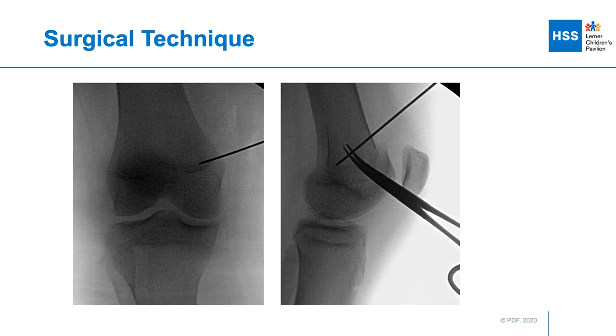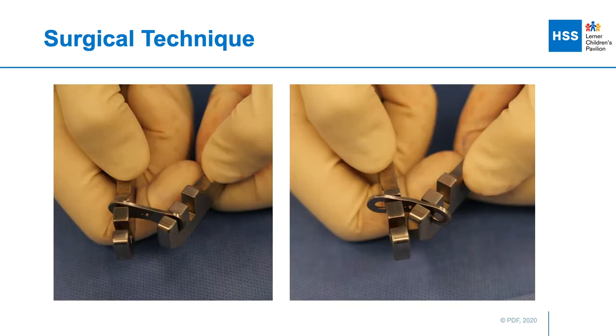Once down on the physis, we typically place a guide wire right at the level of the physis. We check this on the AP view, and then on the lateral view a clamp is used to see where the pin is entering the physis. We make sure that this is in line with the anatomical axis of the femur on the lateral view, because this is where we want the plate to be centered and aligned.